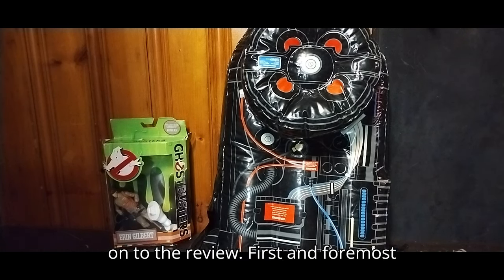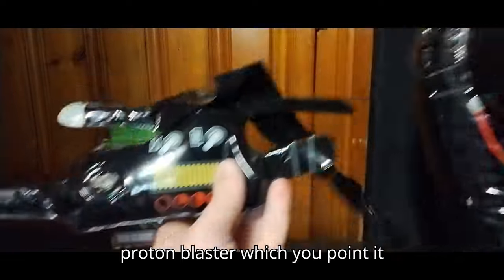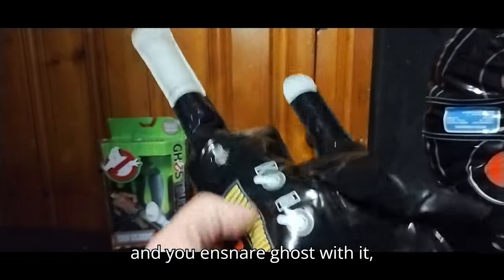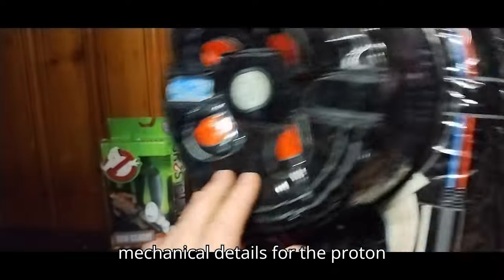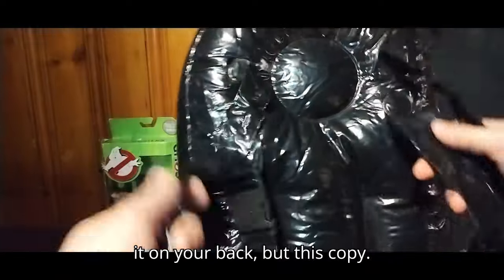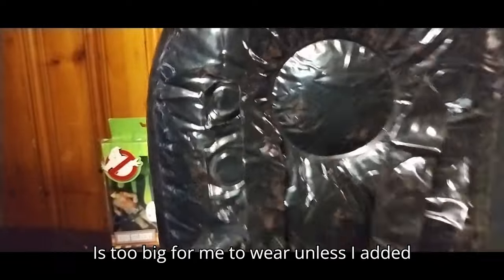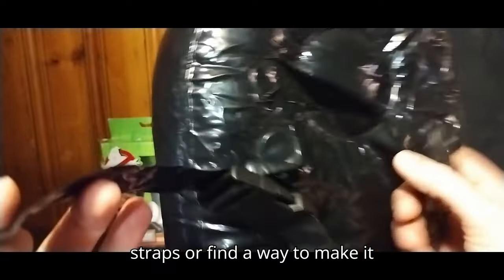Now on to the review. First and foremost, we got the Proton Pack with the Proton Blaster, which you point at and ensnare ghosts with. It's a blow-up, so it doesn't light up or anything. Got some nice mechanical detail for the Proton Pack. Turn it around and you got some straps — you can strap it on your back, but this copy is too big for me to wear unless I added some extra straps.